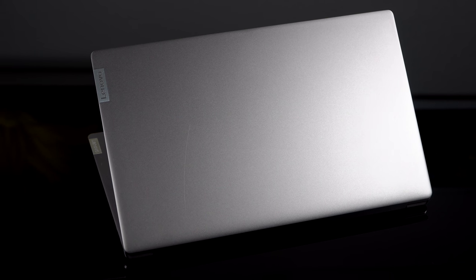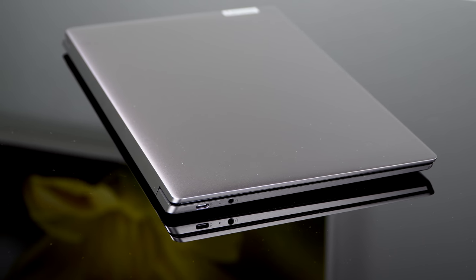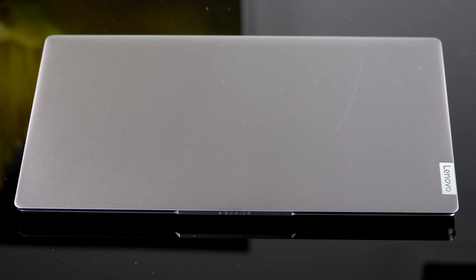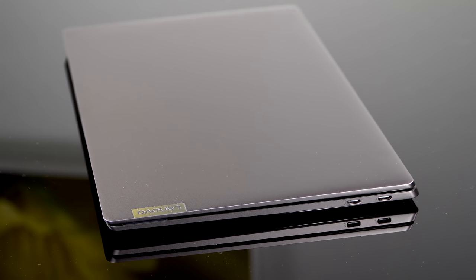The S940 — where S stands for slim, and C stands for convertible with the Yogas — is a clamshell laptop. That's as far as it opens. If you want 360-degree hinges, a touchscreen, or a pen, you'll want the Lenovo Yoga C930 instead. This one is a traditional laptop aimed at competing with the Dell XPS 13, super thin and light, and very premium in terms of build, also for those considering a MacBook Air.